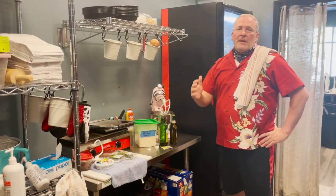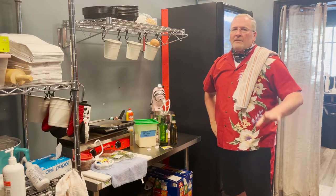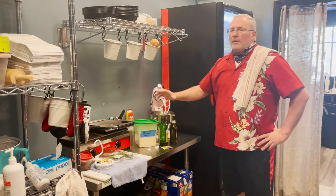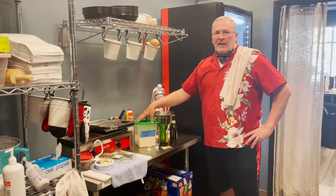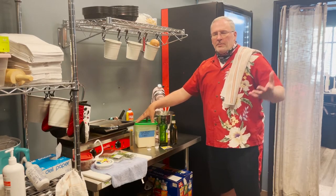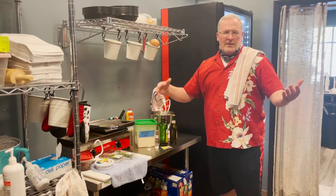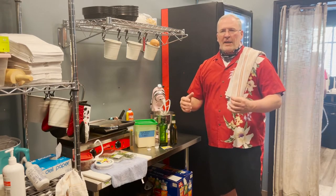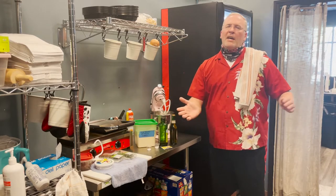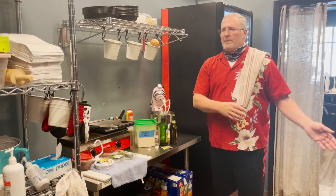We're going to make a strawberry focaccia bread with caramelized balsamic shallot. One of the first things you're going to do is get your mise en place and get some stuff together. Right here I have some all-purpose flour. What is all-purpose flour? You look at the protein content and it's going to be about 9 to 11 percent.